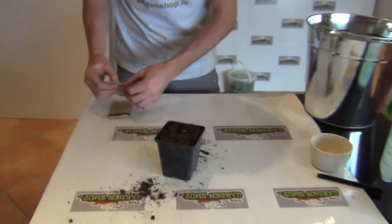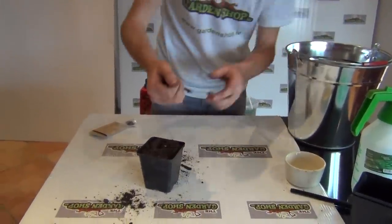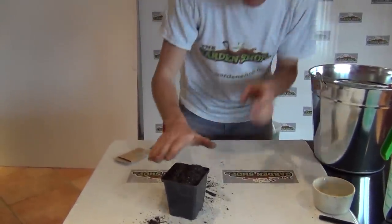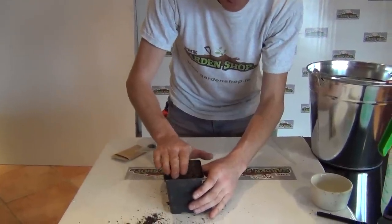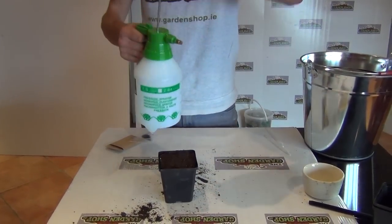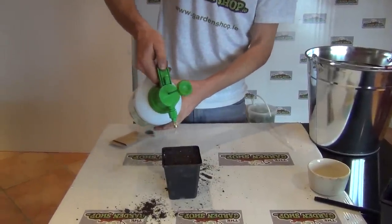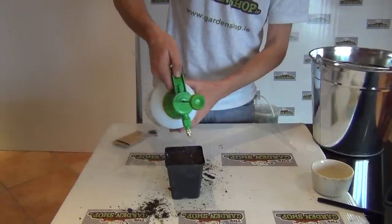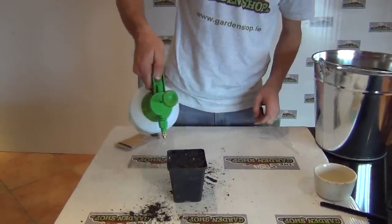The seeds just need a very light covering with compost. The sandy compost is fine to cover it - just give it a light covering and then a little light tapping down. Good contact between the soil and the seed is important. Water them in - we have a pressure sprayer here which is good as it gives a nice distribution of water. A good soaking is important from the start, then keep a regular eye on the seeds.